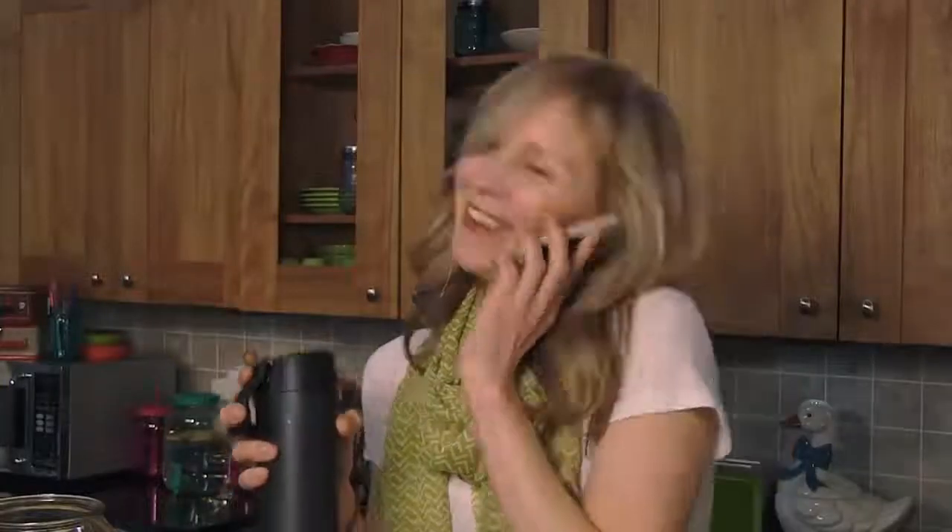Smartphones are a party distraction and I'm going to tell you how to discourage them.